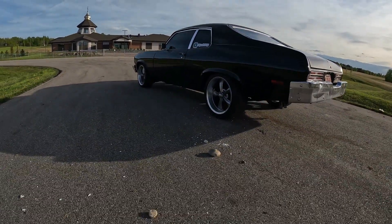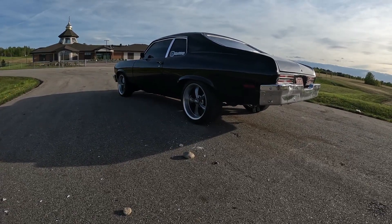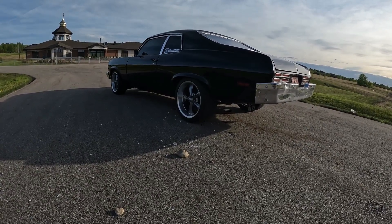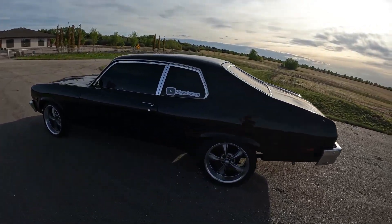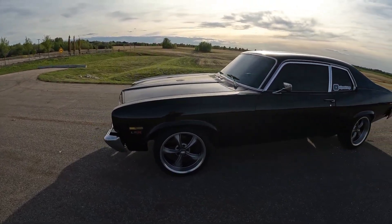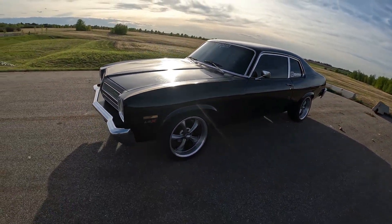I bought the car probably like 7-8 years ago. It had no engine in it — the guy blew it up on NOS. So I bought it and threw a 400 small block Chevy in it that I had in my third gen Camaro. I took it to the track and did good. It had only a Turbo 350 trans with a little bit of a stall, and the 400 small block was done up a little bit with Vortex heads and whatnot.